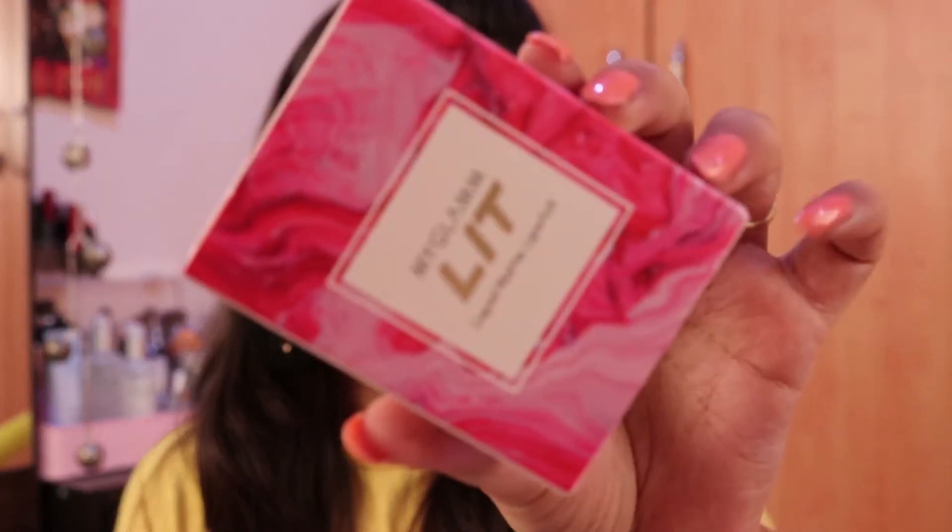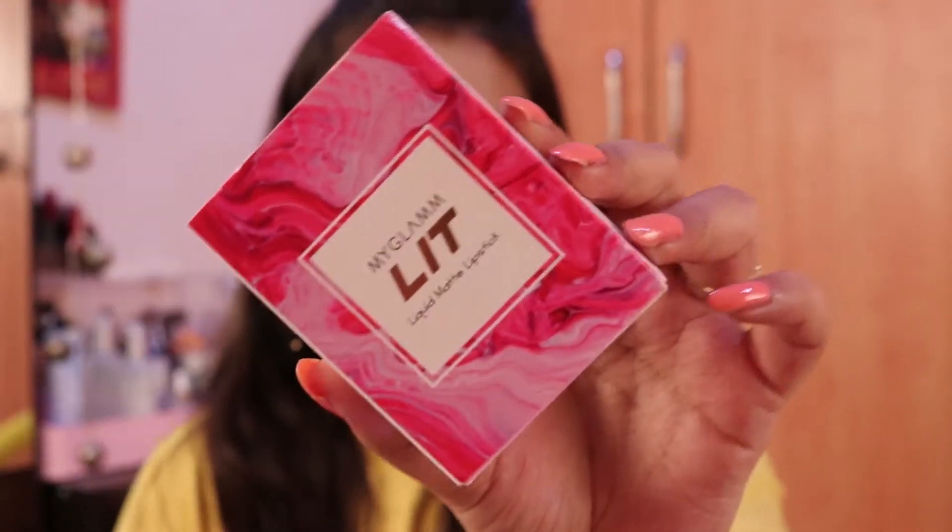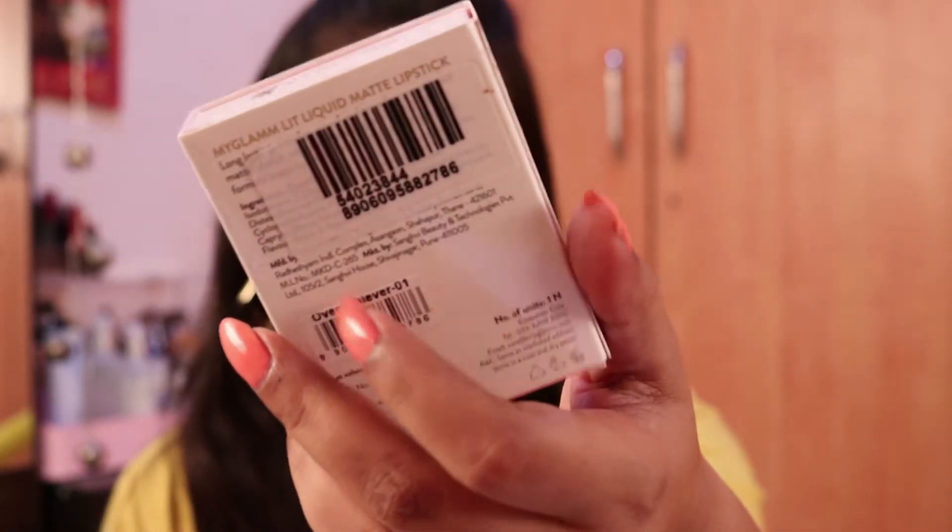This is my Glam Lit two-in-one liquid matte lipstick. This is how the outer packaging looks — it comes in cardboard packaging. On the back side of the packaging, all the details are mentioned: the claims, all the ingredients, where it was manufactured, and the shade names.